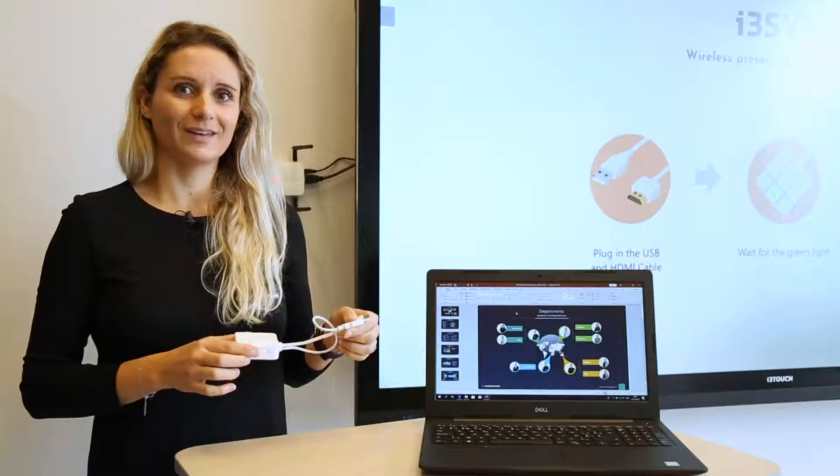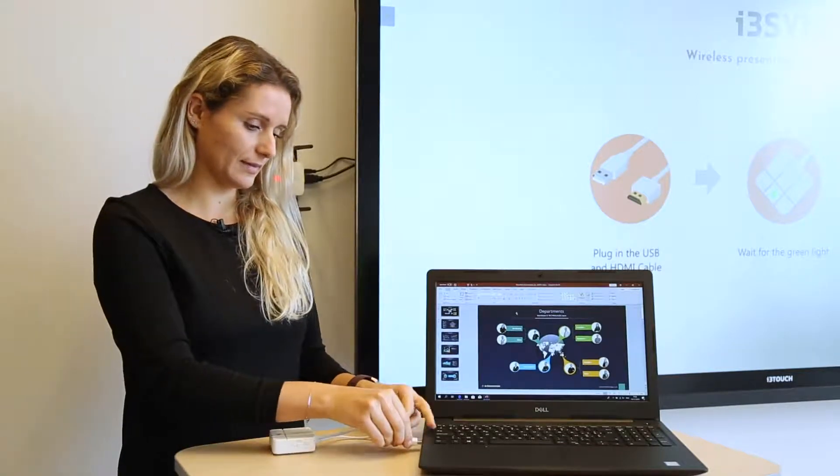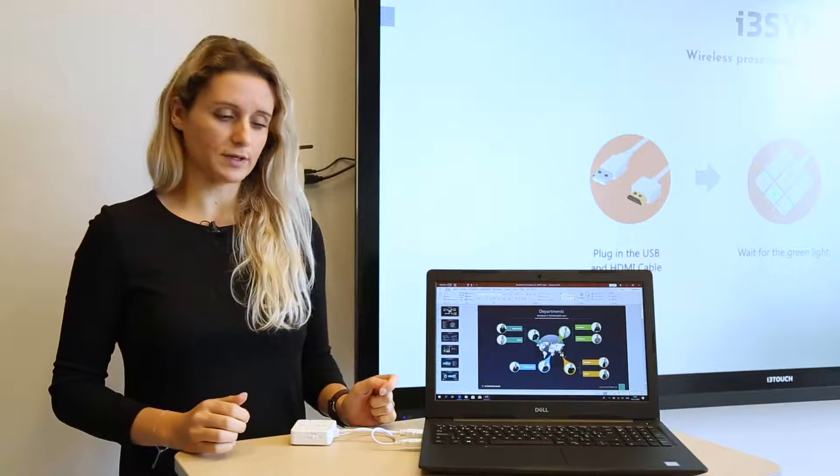The IT manager has already installed the i3Sync receiver to the display. Connect the transmitter to your laptop and now we can start the pairing process.